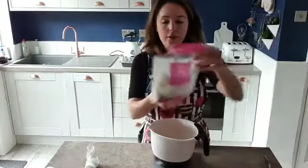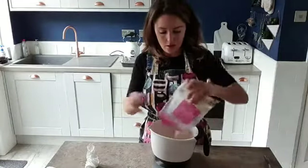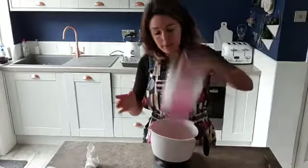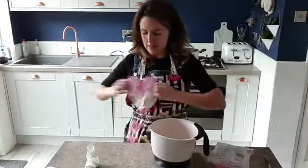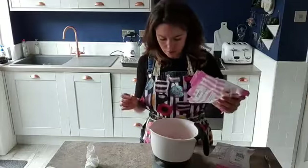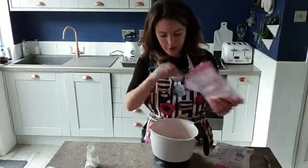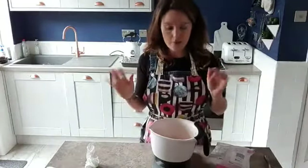Let's measure out our marshmallows. We need 280 grams of marshmallows. One bag is 200 grams, so I'm using about one and a half bags. 280 grams of marshmallows — weigh them out.